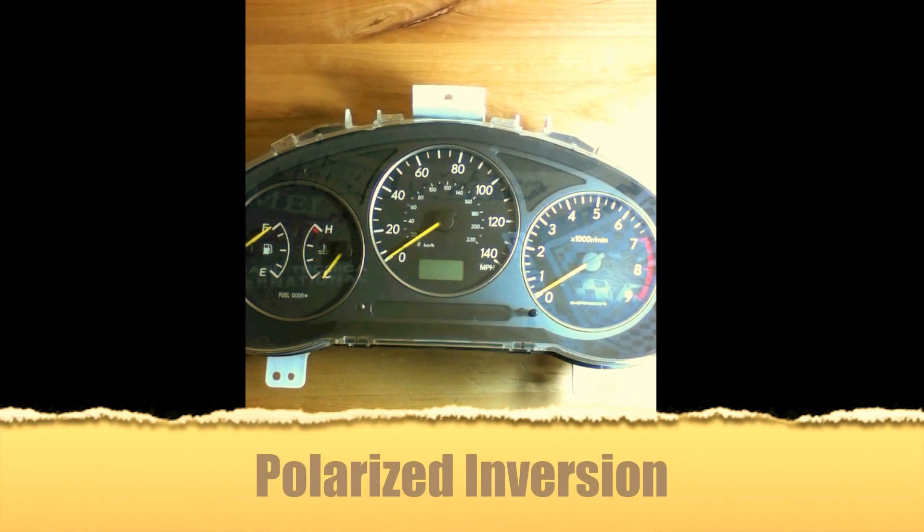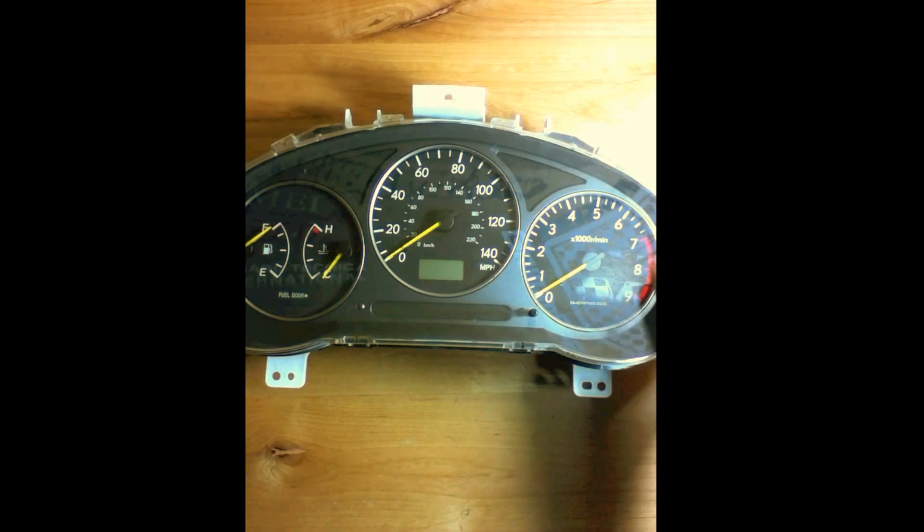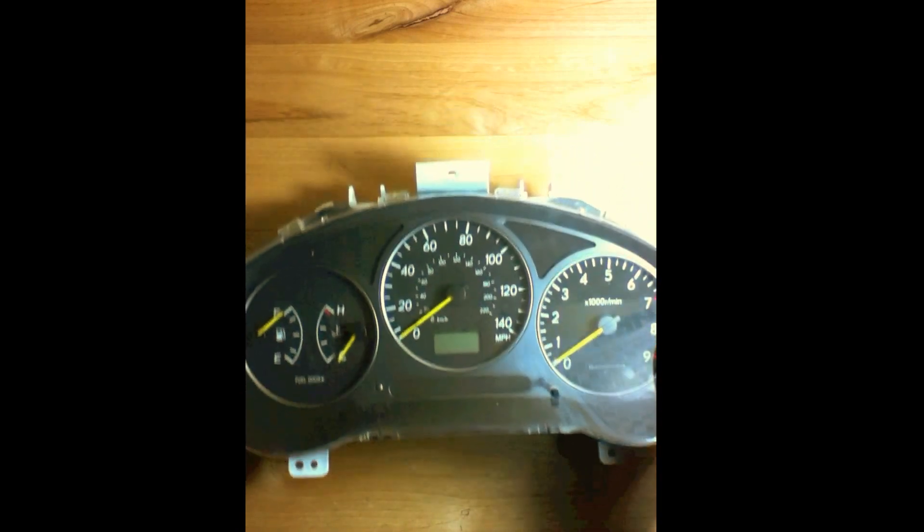Today I'll show you how to do an inversion on the mileage readout. You can do this on an O2WRX cluster and you can also probably do this on any other cluster. I'm just going to speed this up since I've already done it on another video.